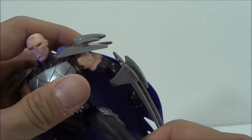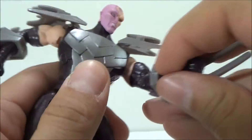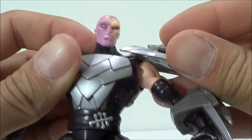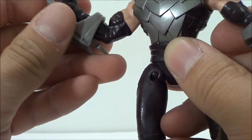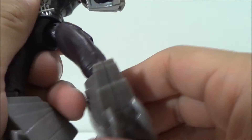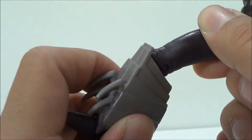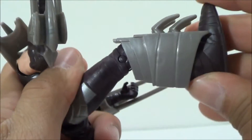Let's get a look at the articulation. The head can rotate side to side. The arms can go in and out, forward and back. He doesn't have a bend at the bicep, but he's got rotation at the wrist. The shoulder pads can go up and down. The right arm already has a pre-posed bend so there's no arm articulation there, but the wrist can rotate. He's got waist articulation. The legs go in and out, forward and back, with a little bend at the knee, though not really any rotation. The right knee is a bit limited due to the lower leg armor.